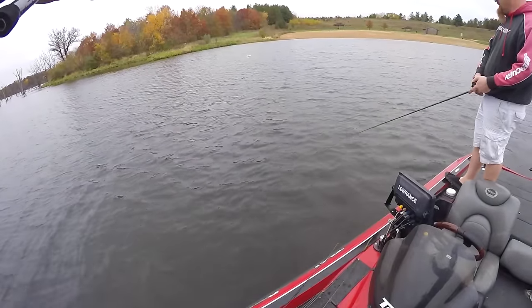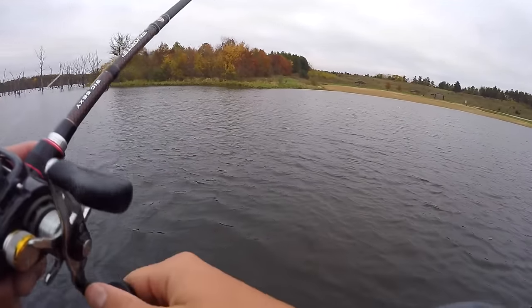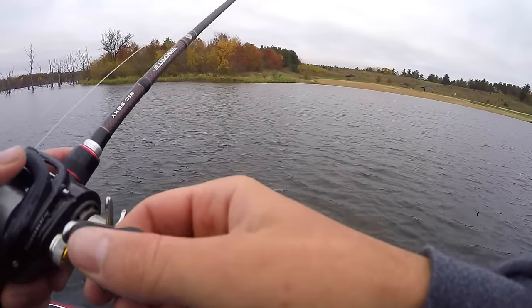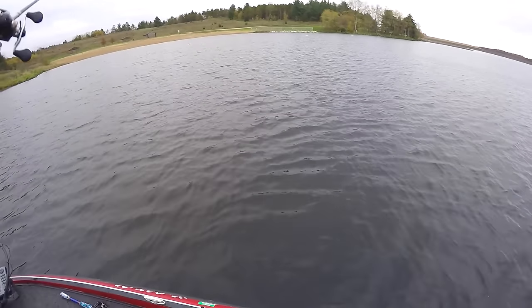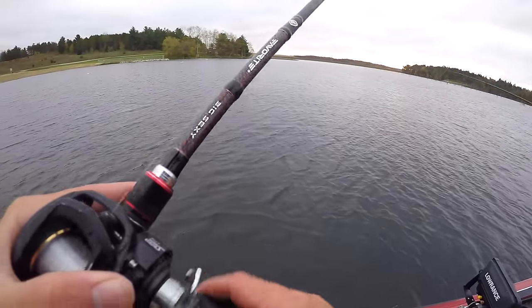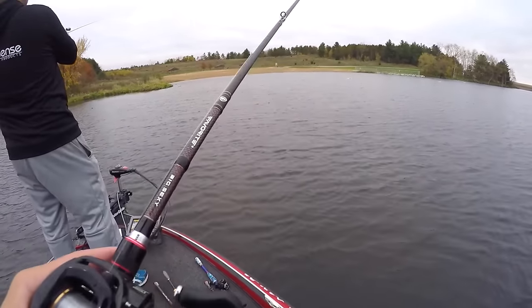A couple of fish moving around. Oh my gosh, that was dumb. How did I miss that? I missed him bad. Somebody bring a glove. Matt, it's a little bit of sound. Yeah, I'm sure it helps.